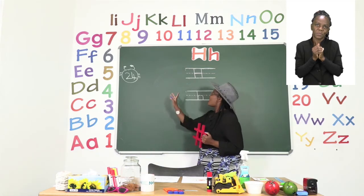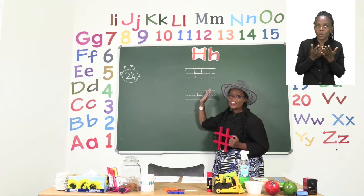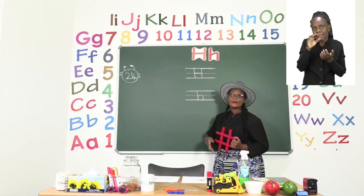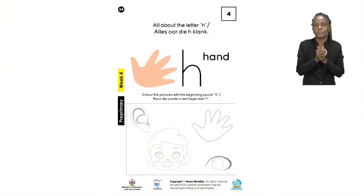We are also going to show you how to make the big letter H and the small letter H. But first let's go back to our exercise and see what they want us to do. In our exercise we are being asked to color the pictures that make the sound H. Let's take a look at each part. The first one we can see is an ear. Does an ear start with H? No, I don't think so.